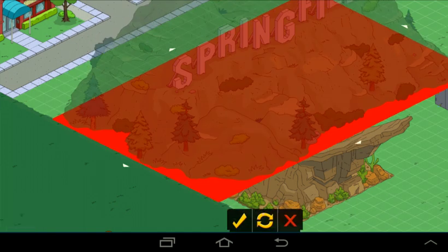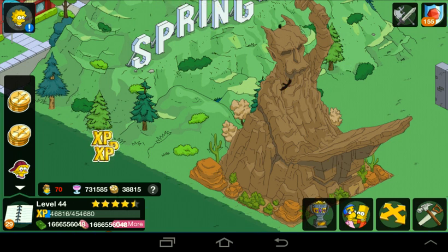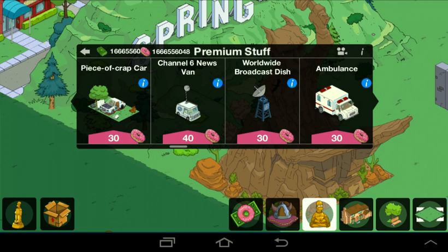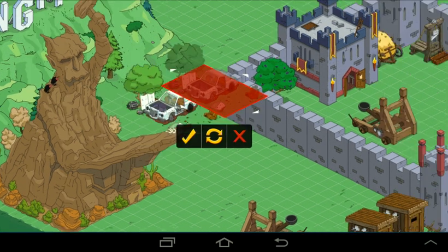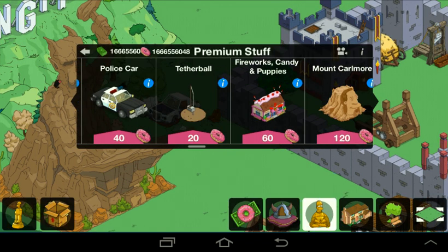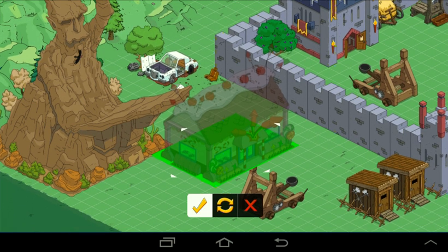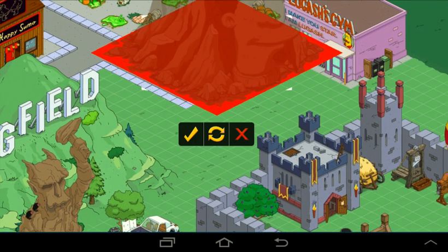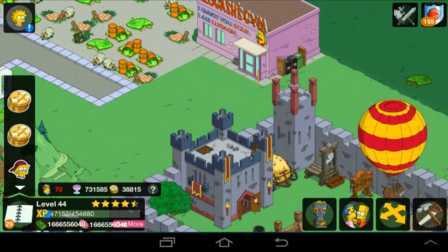Let's build the Springfield sign. There we go — Springfield. Let's see other stuff. Piece of crap car — we'll buy that, just put that there. The Fireworks Candy puppy dog store — put that there. You will also need to buy a lot of land expansions, because obviously you will run out of space very fast.